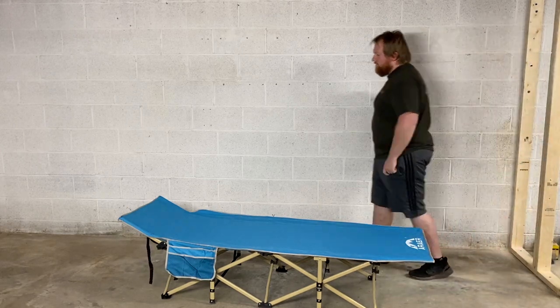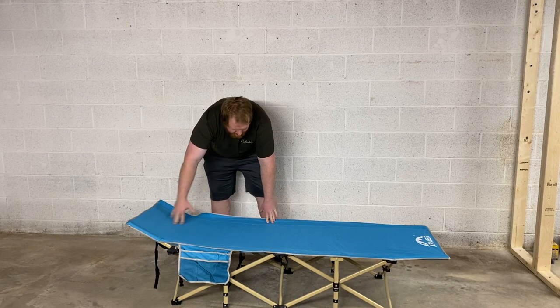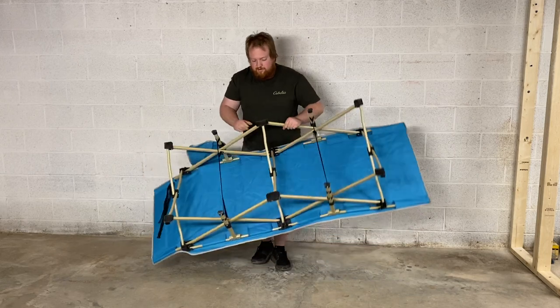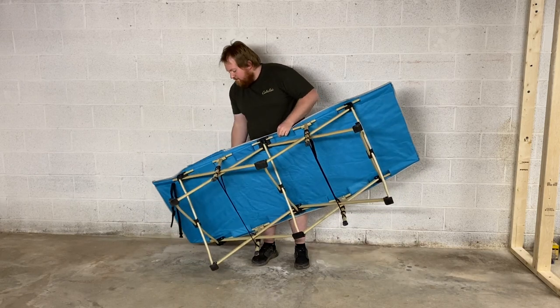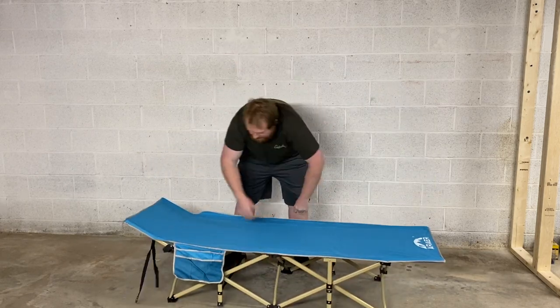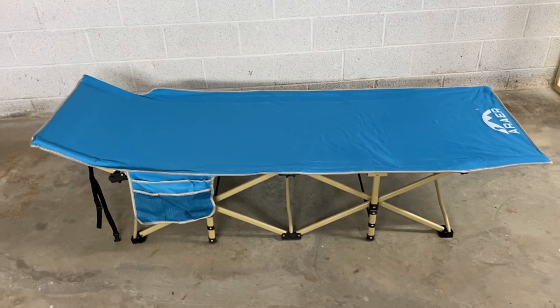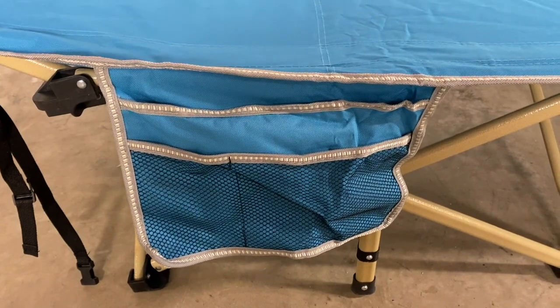Extremely easy setup, that's for sure. As you can see, here's kind of the incline headrest I was talking about. First impression: it seems to be made out of pretty durable metal, pretty durable pads, and the material seems nice as well. There's a cool little compartment there too — here's a close-up. There's the pouch; you could put your flashlight, your knife, your phone charger, anything you want in there. It seems to be a pretty nice material — I don't think you'll have any trouble with it wearing out too quick.